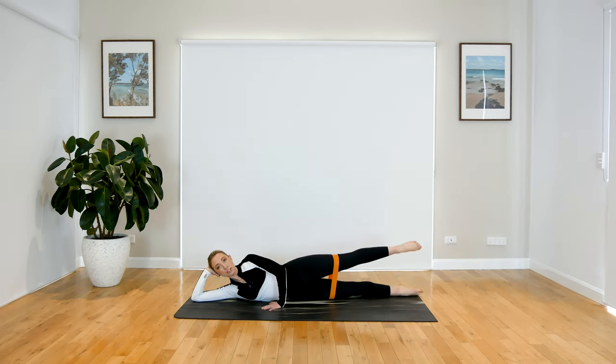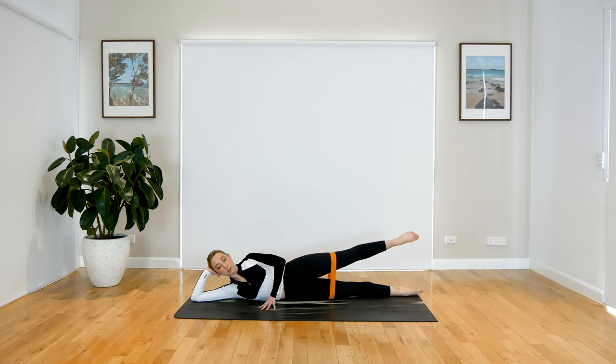When you're ready, hold that leg up — little pulses here, a little lift and a little lower. Keep breathing. Now little circles here, so you want a nice little resistance through that band. And reverse.